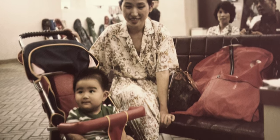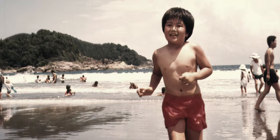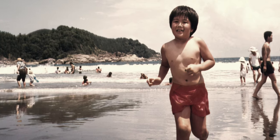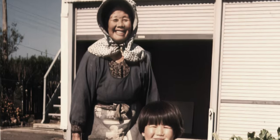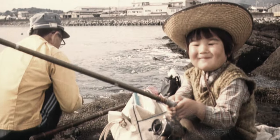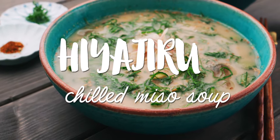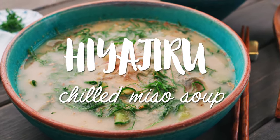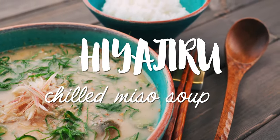I moved to the U.S. when I was six months old, but we came back to my maternal grandparents' home in Miyazaki Prefecture every summer. Some of my fondest childhood memories involved picking vegetables before dawn with my great-grandmother and going fishing with my grandfather. Hiyajiru literally means chilled soup in Japanese, and it was one of my favorite breakfasts on those hot and steamy summer mornings in Japan.